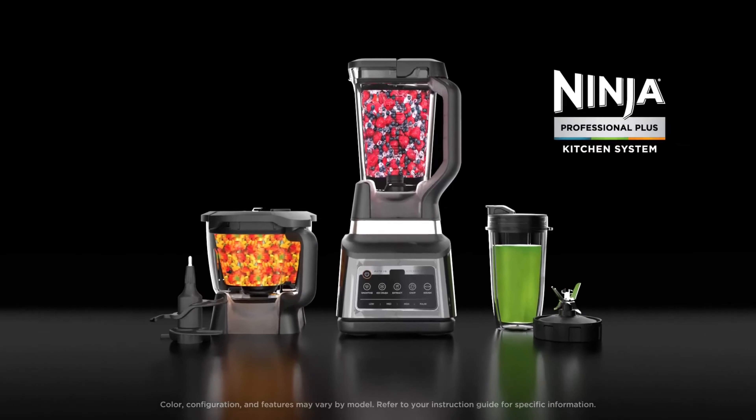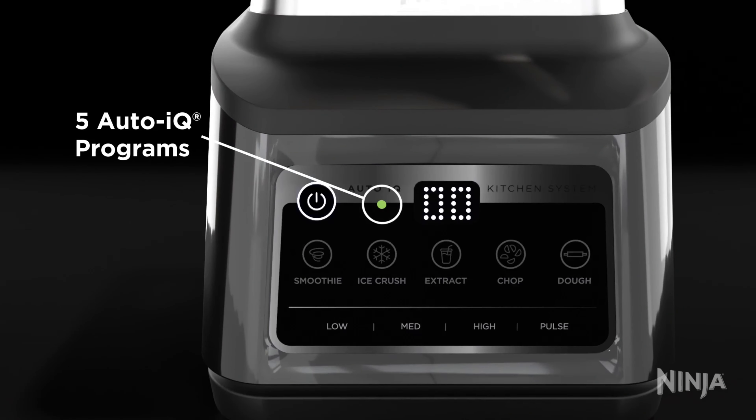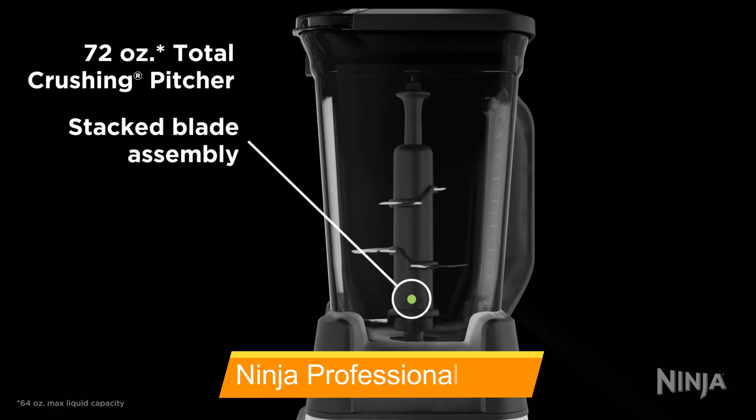The reversible slicing and shredding disc was easy to install thanks to clear directions in the manual. It sliced half a zucchini with ease, assisted by the plastic food pusher. One thing to note is that the feed tube is not very wide, so if you're processing a lot of vegetables or fruit at once, be sure to cut them accordingly and allow a little extra time.